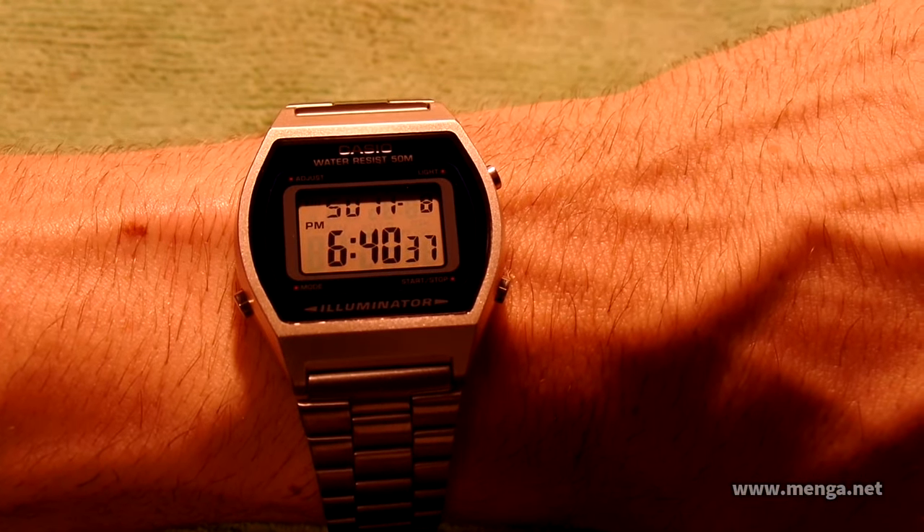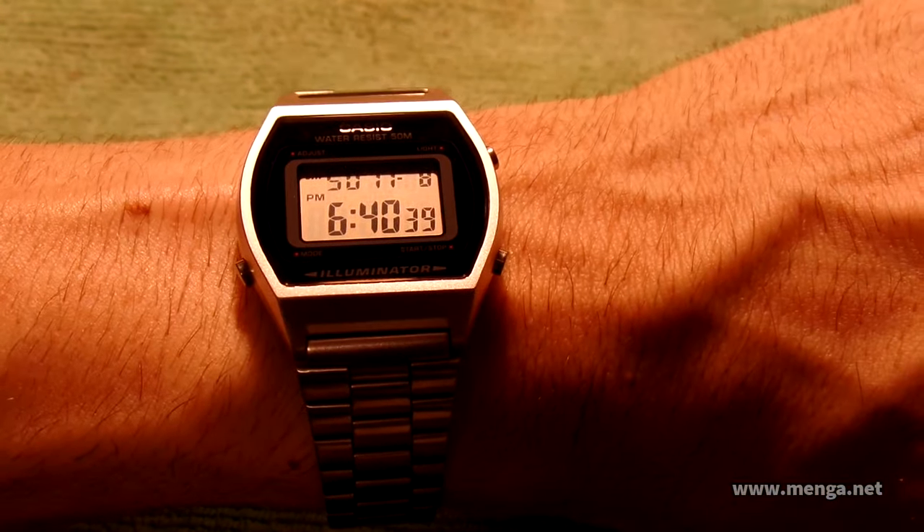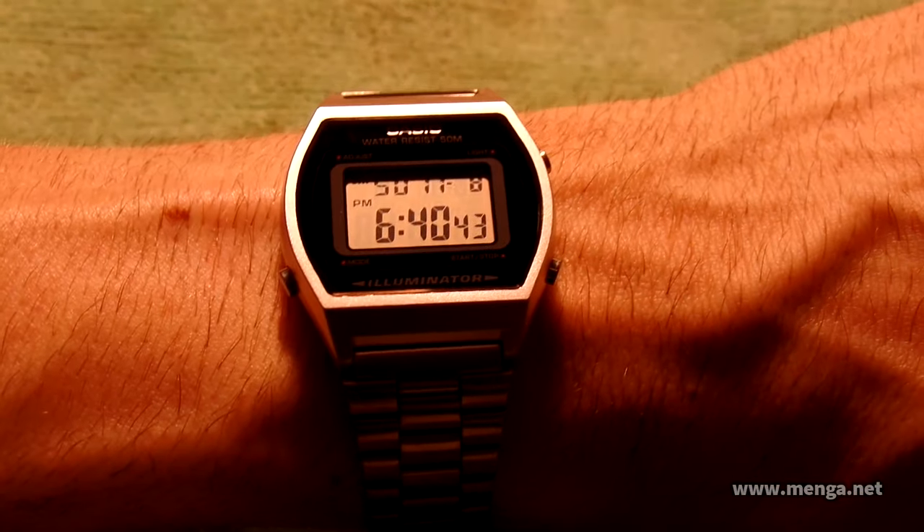Casio B640 WD-1A. I did my gold watch, I figured I'd do this one too. This is my daily watch. I actually like it better than the gold one and I'll show you why right now.